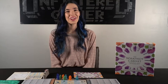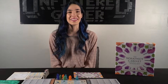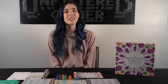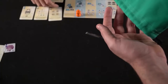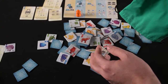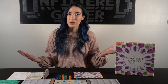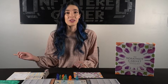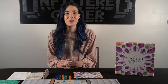Hello everyone, and welcome to another Unfiltered Gamer Board Game Review. I'm Callie, and today we are taking a look at the WhatNot Cabinet by Pencil First Games. In the WhatNot Cabinet, you and your fellow players are exploring the world, collecting curiosities, and putting them into your cabinet, hoping to have the highest scoring collection at the end of the game. The game plays one to four players, takes about 20 minutes to play, and is for ages 14 and up. Today we'll take a look at everything you get in the game, a little bit of how to play, and our brief review of the game.